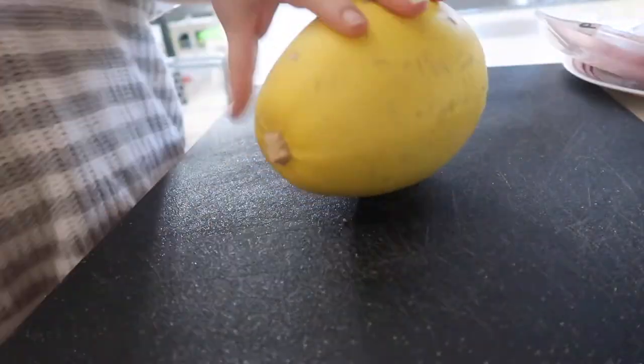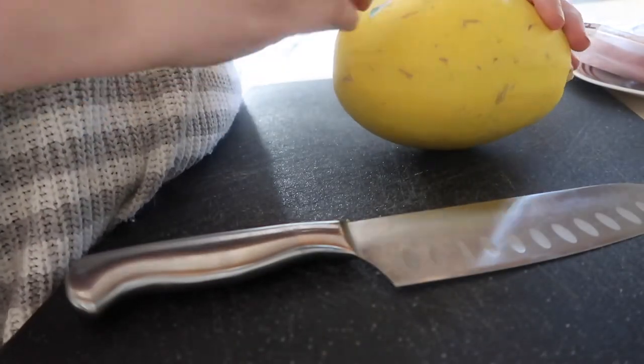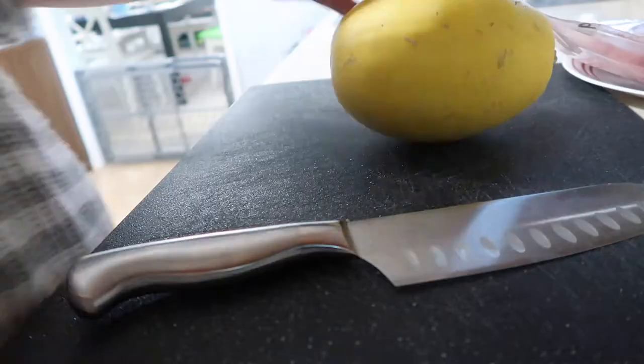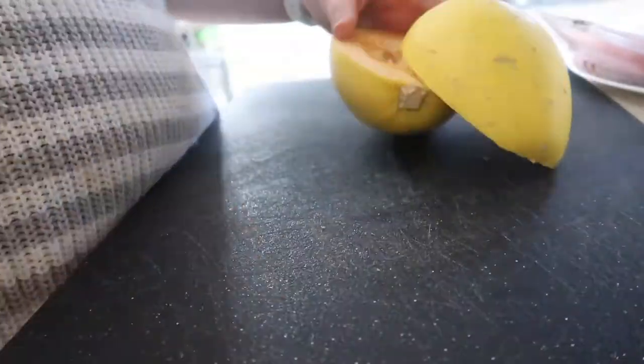Hands down my favorite substitution for pasta is a good old spaghetti squash. To make this, you're going to get a spaghetti squash, make sure you peel off the sticker, cut it in half long ways, and remove all the seeds from the inside.